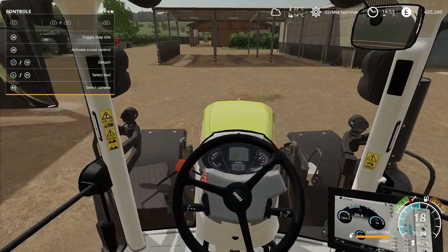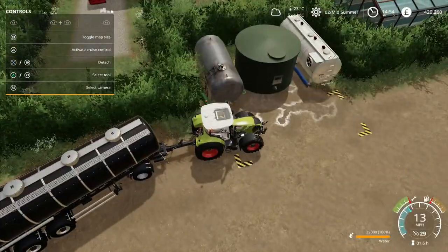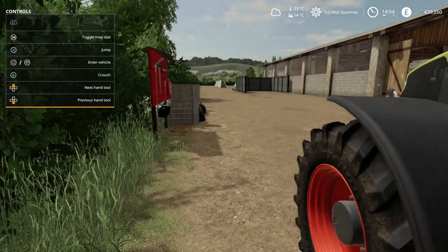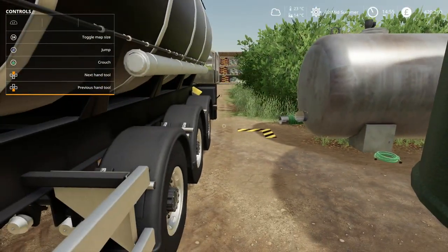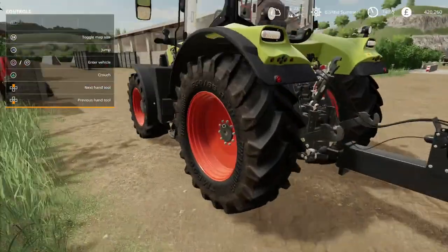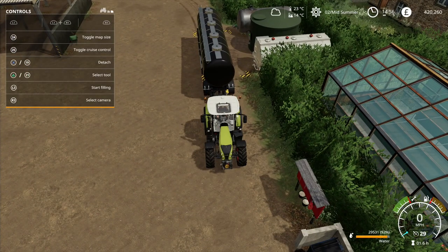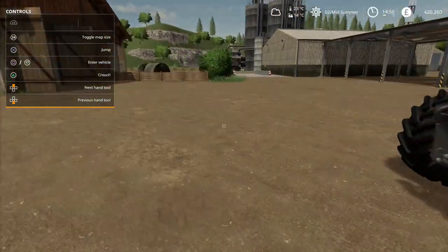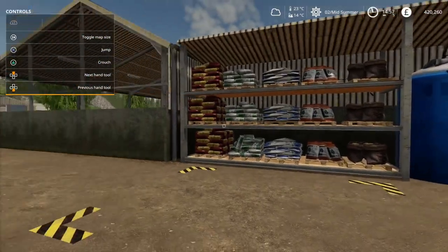And here we are pulling up to our water tank on the farm. I don't know if it needs to be turned on to unload - let's pull into the area. Yes, I think it might, so let's get it turned on. There we go - let's unload all of that into our tank. Using this tanker is also how we can fill up our fertilizer stores.